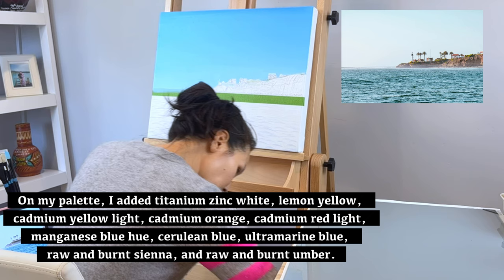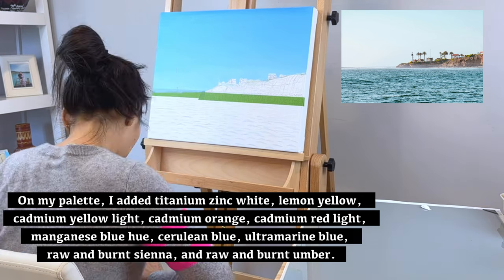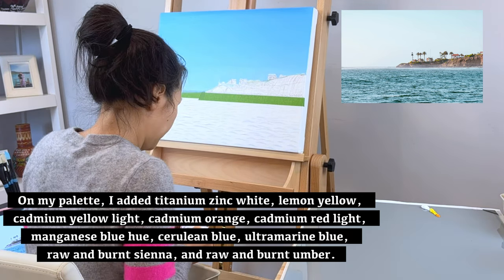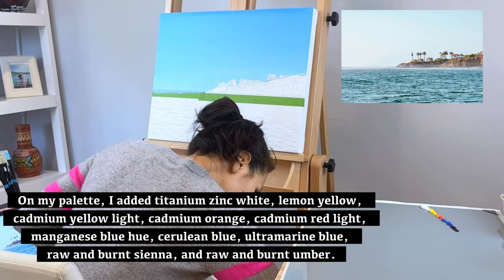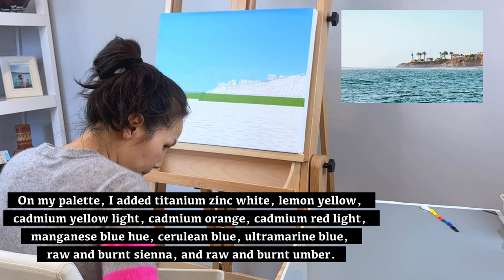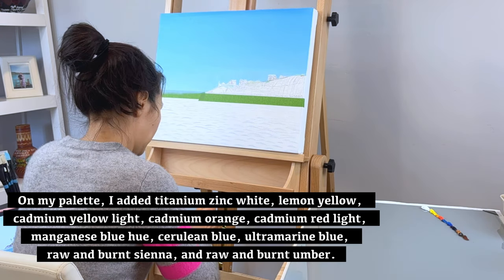On my palette, I added titanium zinc white, lemon yellow, cadmium yellow light, cadmium orange, cadmium red light, manganese blue hue, cerulean blue, ultramarine blue, royal burnt sienna, and royal burnt umber.